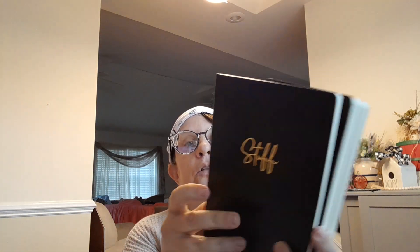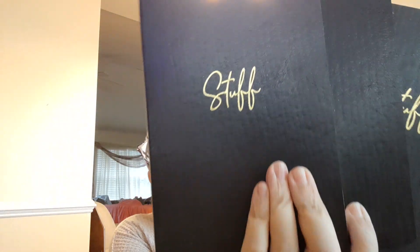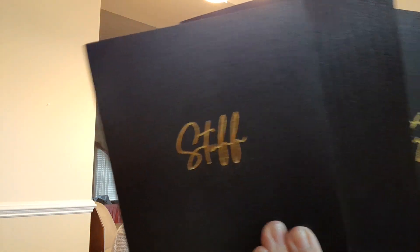Journals! These look really nice. This one says 'stuff' on it and has 64 sheets, 5 by 7. There are no lines in these ones — they're just plain, so they'd be good for sketching little sketches. But they've got like a leather feel and look to them, so they look kind of high class. So I got those.